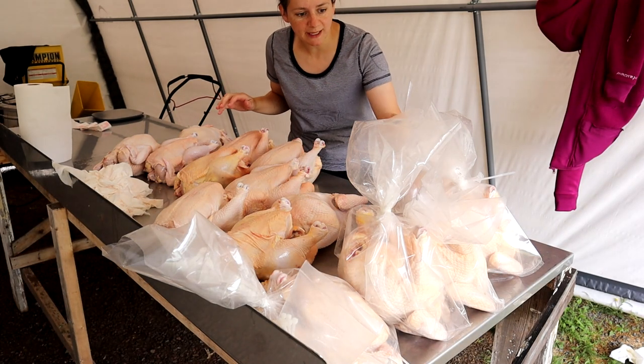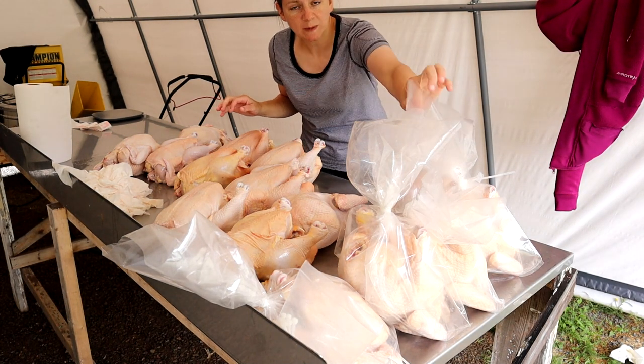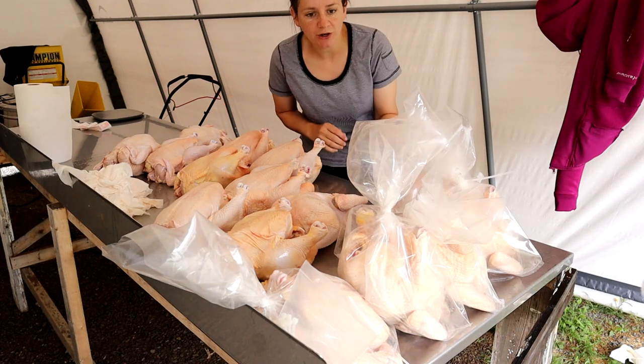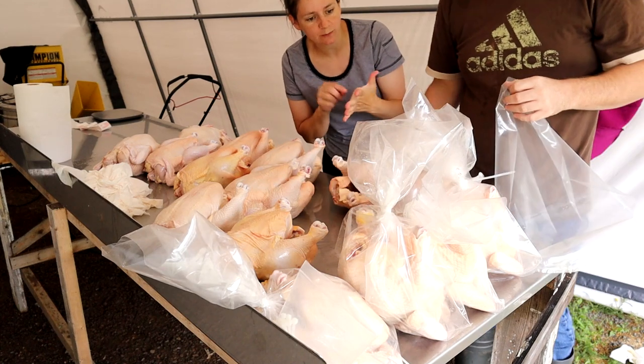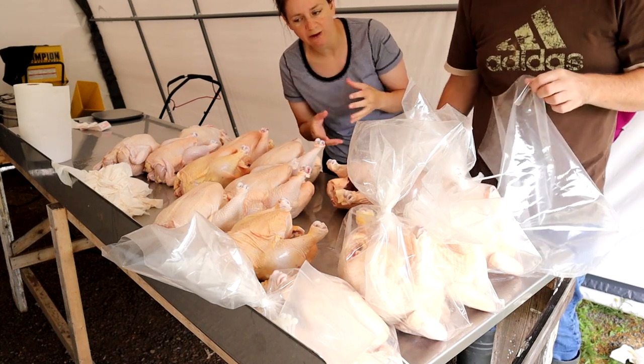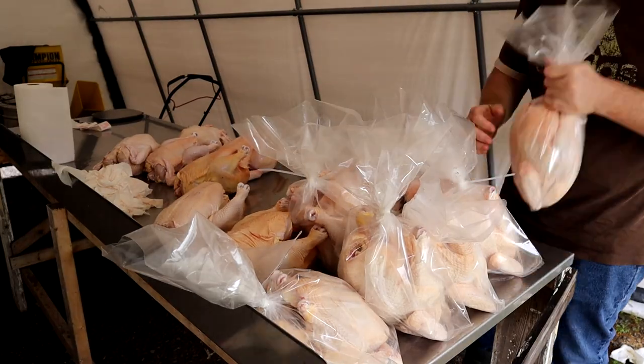We have got these ones dry. Dominic is bagging up these guys. These are special bags that Dominic ordered — when you put them in the scalder they'll kind of shrink-wrap the bird. You put them in, poke a hole, put them in there, they'll shrink-wrap, and then you stick them in the freezer. That's what we got.